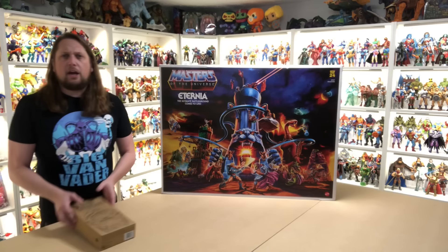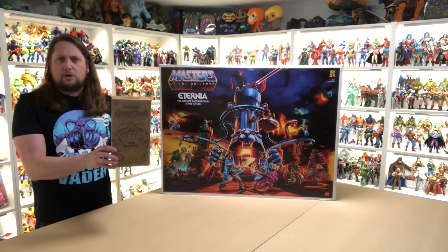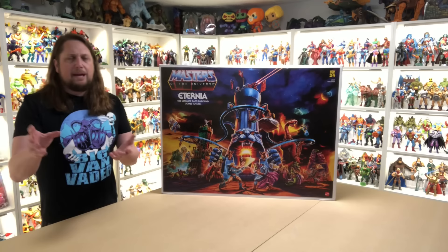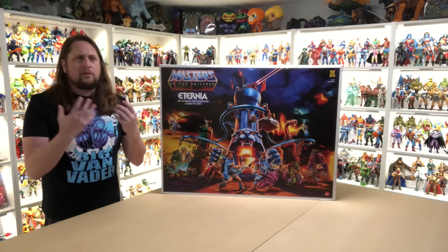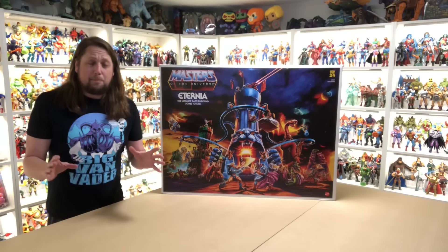I did unbox King Grayskull on the channel separately — check out that video if you missed it. He came a couple of days before my Eternia, and that might be the same case for you. We do know Modi is inside here somewhere, along with a lot of extra packaging. I've stayed away from spoilers on this — I like to do reviews with fresh eyes and don't like seeing pictures ahead of time.